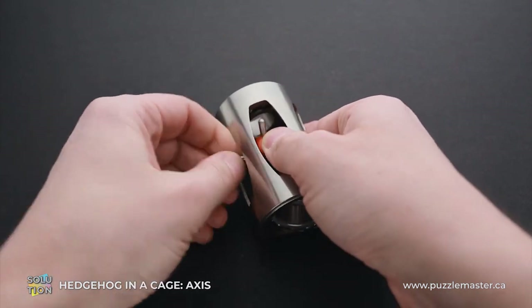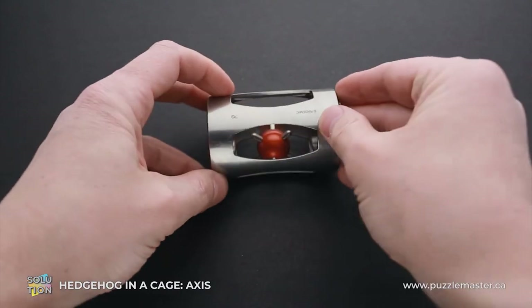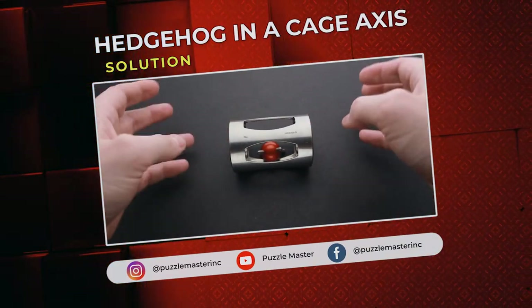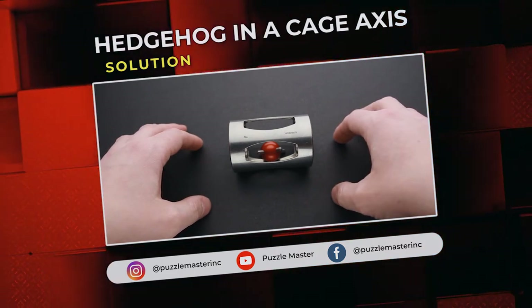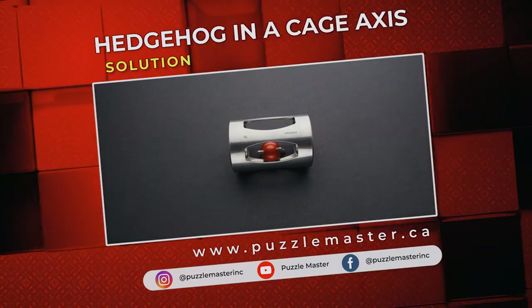So that was the solution of Rademic's Hedgehog in a Cage Axis puzzle. If you like this puzzle and you want to try some other unique Hedgehog in a Cage puzzles made by Rademic Puzzles, go to puzzlemaster.ca. See you next time.